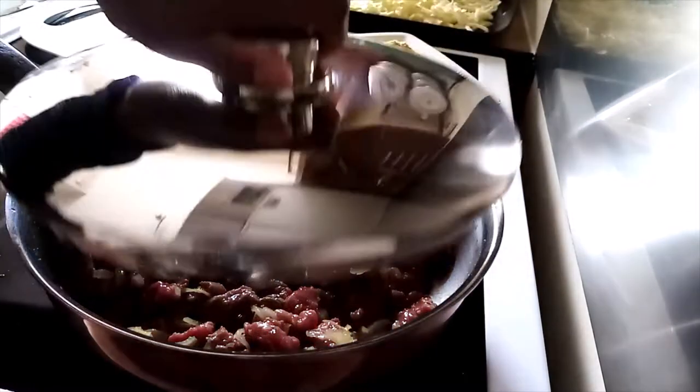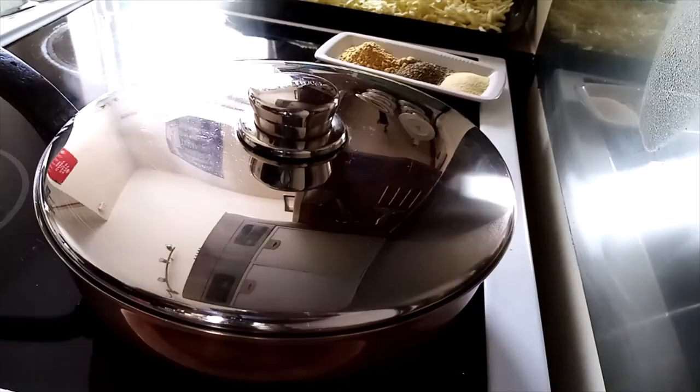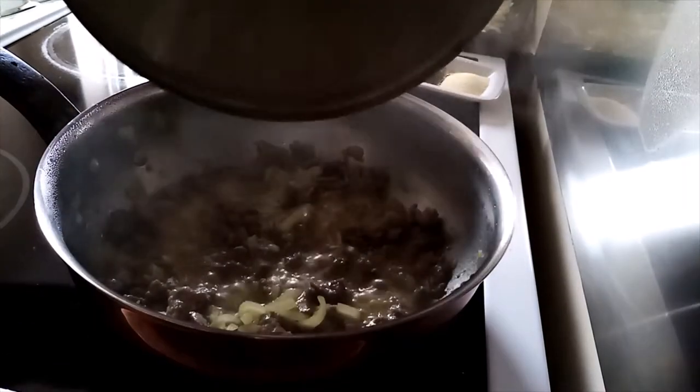I cut the beef to cook. We'll check how the beef is cooking.